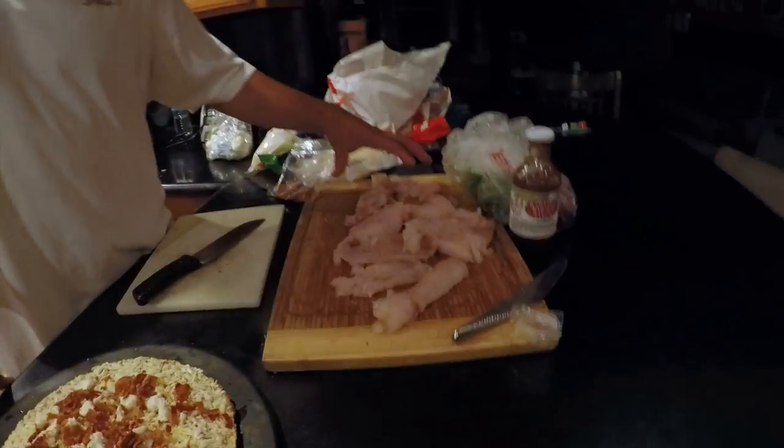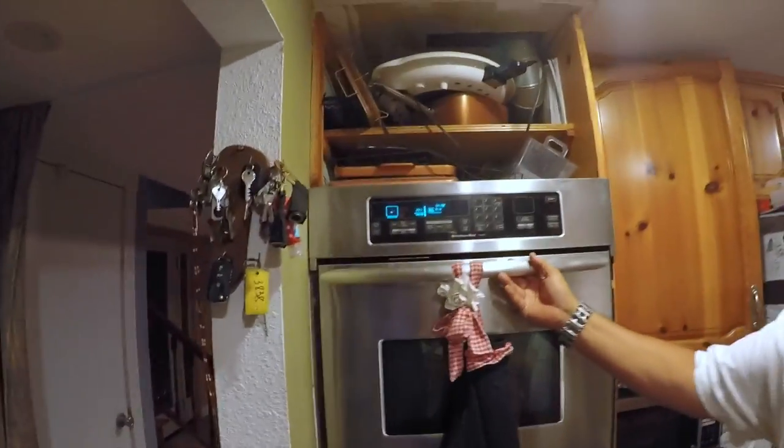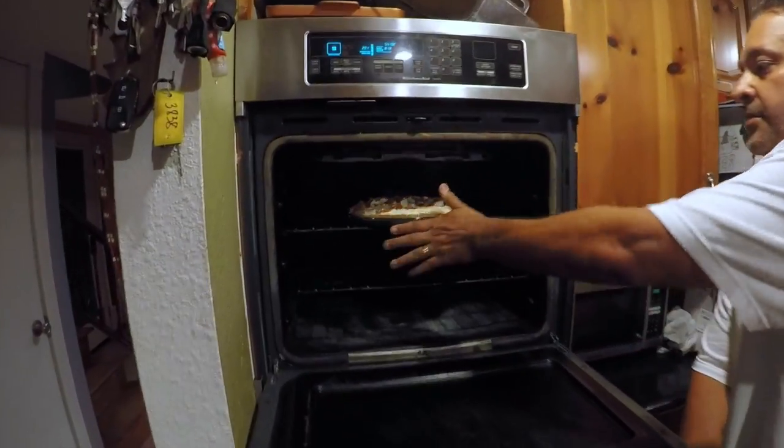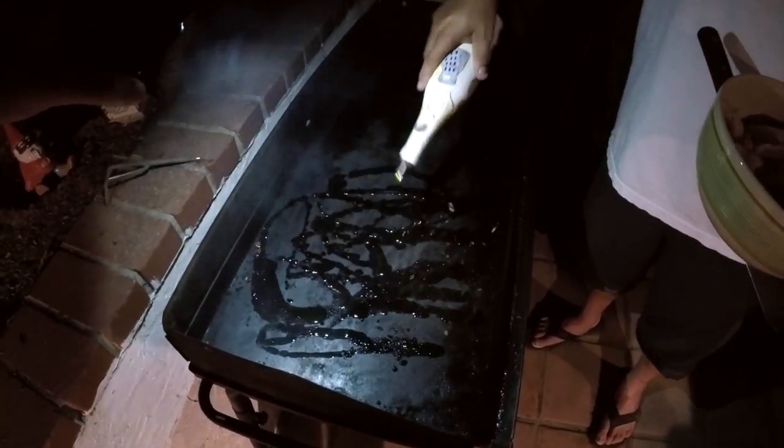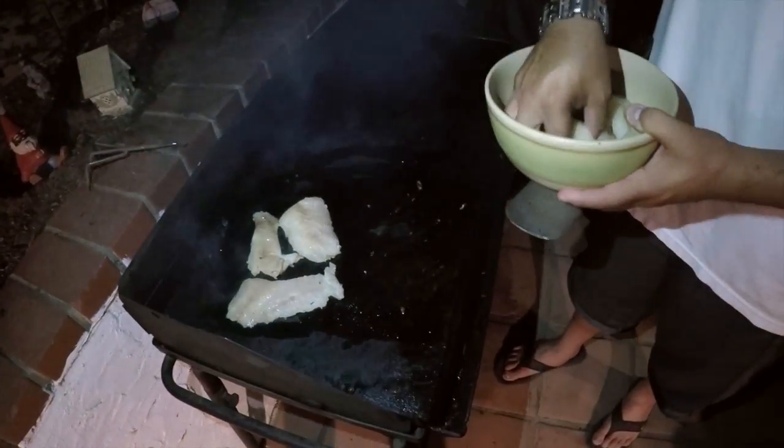This pizza is going in the oven at 425 for about seven minutes, while the sculpin is going to cook on my flat top griddle. Let's get this bad boy in the oven — 425, timer, seven minutes, start. Alright, so we've got our sculpin ready to cook. My griddle is a little hot so I'm going to put a little extra virgin olive oil on it so the fish doesn't stick. Let's get the fish on there.